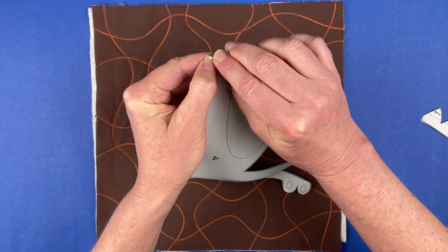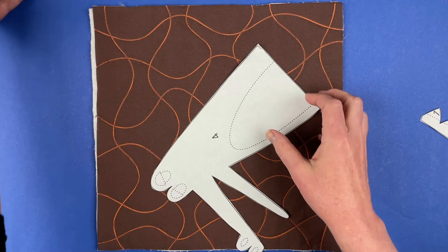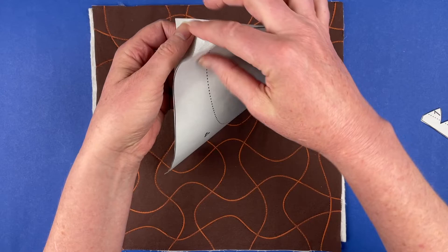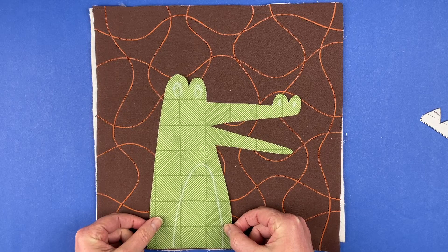The pieces have numbers on the back of them. Those will key you in to which piece goes where on the placement guide, but you won't use the placement guide beyond that. I like to always start with the piece that is going off the bottom edge of the block, and in this case that is the body. I'm just going to get that centered in the block.